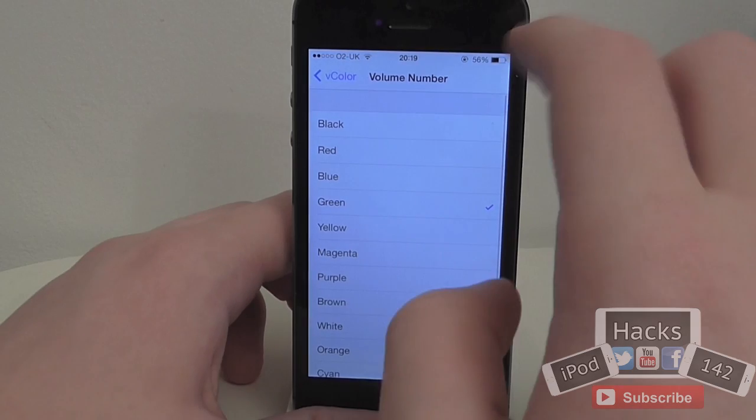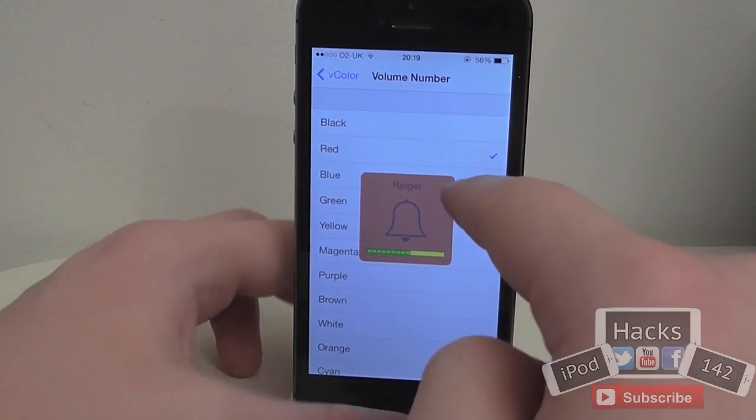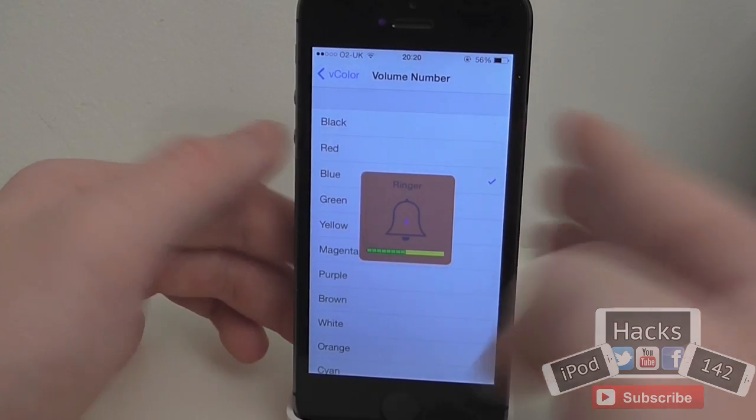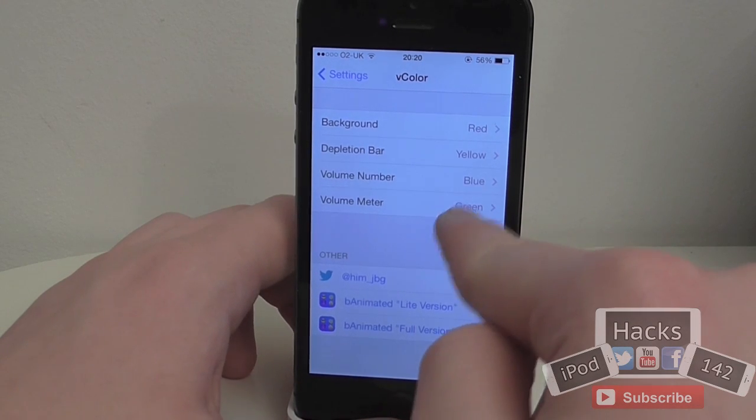The volume number is the little number that shows up. If you didn't want that to be there, you'd simply set it to the same colour as your background and it would disappear. However, if it's any other colour it'll still show up. Personally I like to hide it, but you may prefer to have it visible.